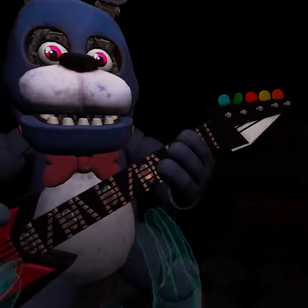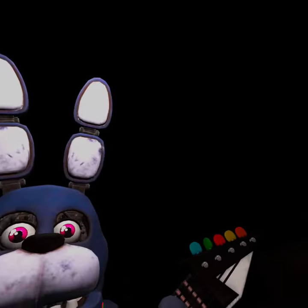Well done! That concludes your Parts and Service task. See you next time.